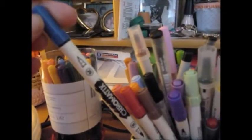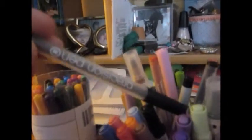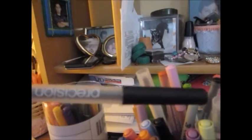And here are my loose markers in this little square box from the dollar store. More chromatics are in there. I also use precision pens, and I have about six of these, and they're all a different point, different size.